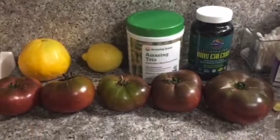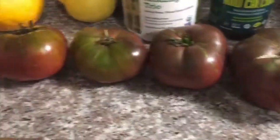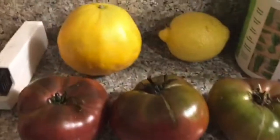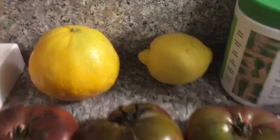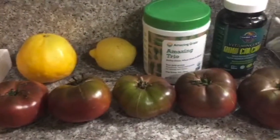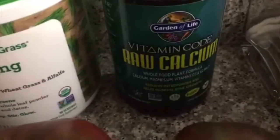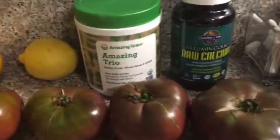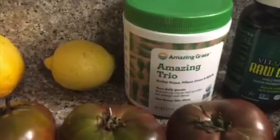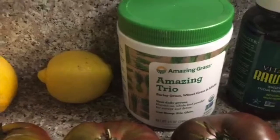The first four main ingredients: we've got five heirloom tomatoes — these are really good and very tasty. Then I've got an orange for a little tang, half a lemon for lemon juice, and a little piece of ginger for an extra kick and some anti-inflammatory properties. I also like to supplement my diet, so I'm going to add some calcium into my soup — I'll open the capsules and sprinkle it in. I'm also thinking of adding some wheatgrass, though it might make it a little more earthy tasting.